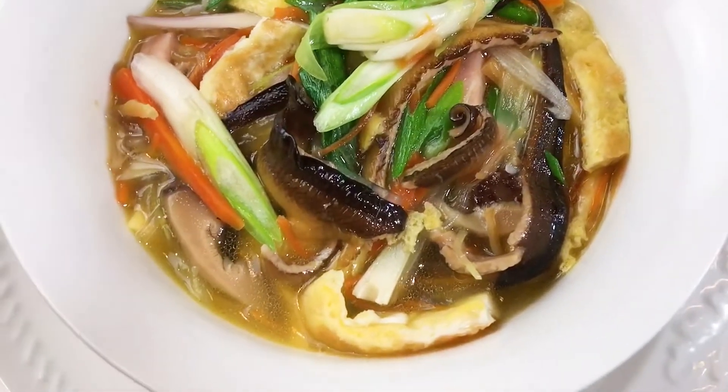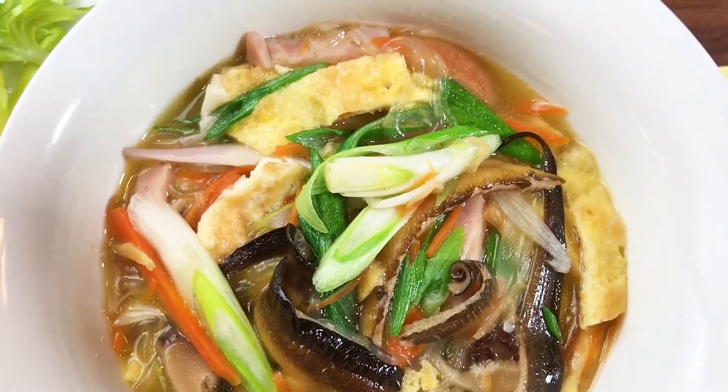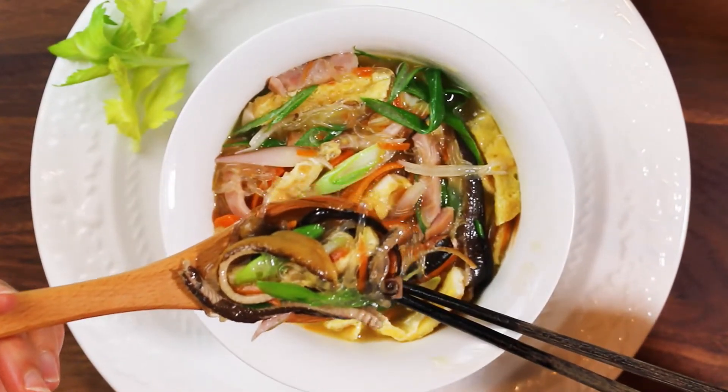That's all I have for today. Chinese New Year is coming soon — I hope to bring you a little joy and deliciousness. I wish you and your family a peaceful, healthy, and happy New Year. Next time I'll share with you another Chinese New Year gourmet dish. Stay tuned. See you.